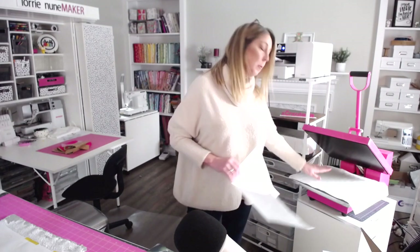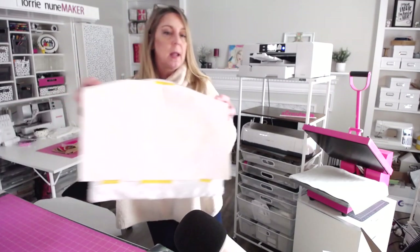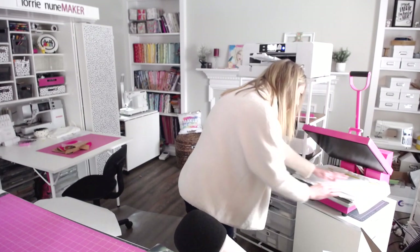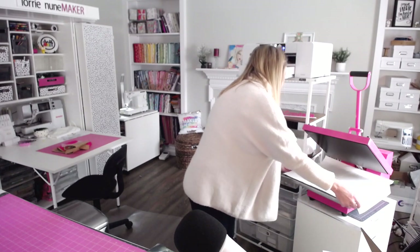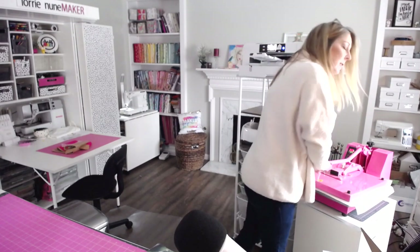I've got my heat press preheated to 400 degrees and the timer set to 55 seconds. I've got a piece of butcher paper down on the heat press to help protect it from getting any ink on it. I'm going to take my pillow and put it sequins side up, paper side face down, cover it with another piece of butcher paper, and press at 400 degrees for 55 seconds. That should give us a really nice press on the sequined pillow.